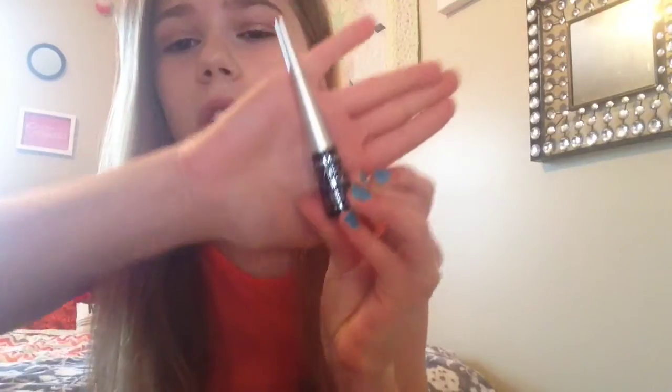So let's just get into it. These little buggers retail for about two dollars, and I got mine at Walmart where they're like three or four dollars, so they're really inexpensive.